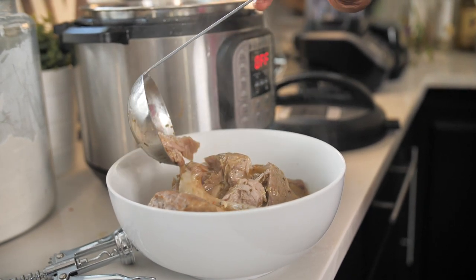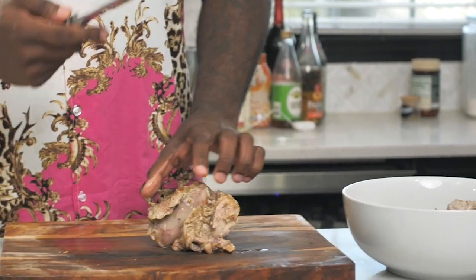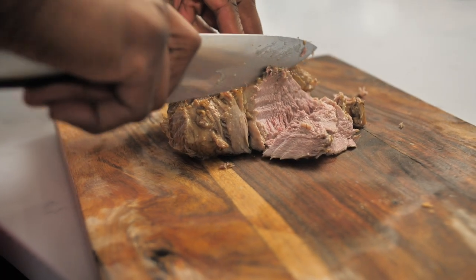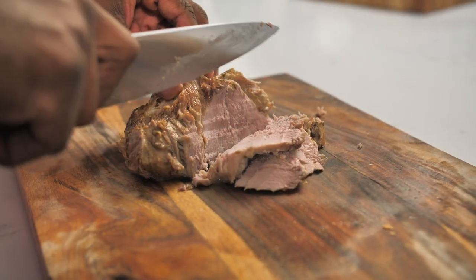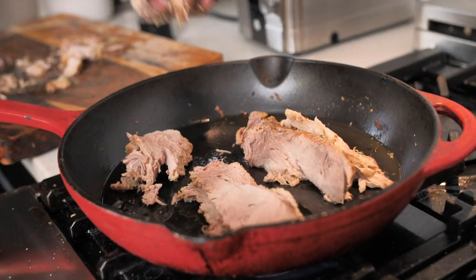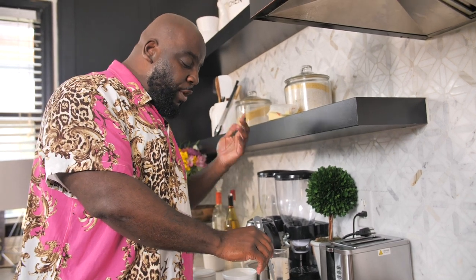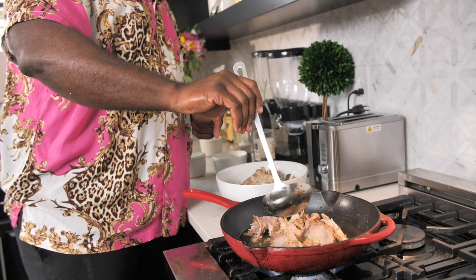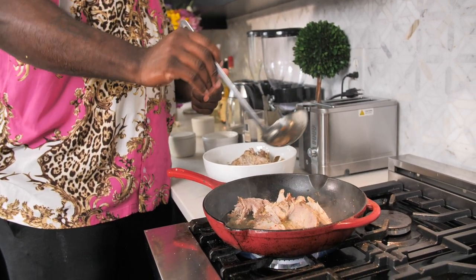What I did was I removed our pork out of the Instant Pot. I'm just gonna slice it down just like this. As you can see, it is super, super tender. So in goes our pork. I reserved a little bit of the cooking liquid — the braising liquid that has some of the beer and the chicken broth — right in here, just to moisten it up a little bit.